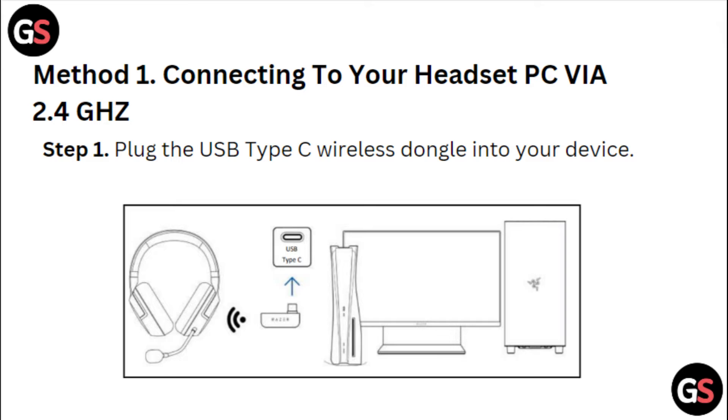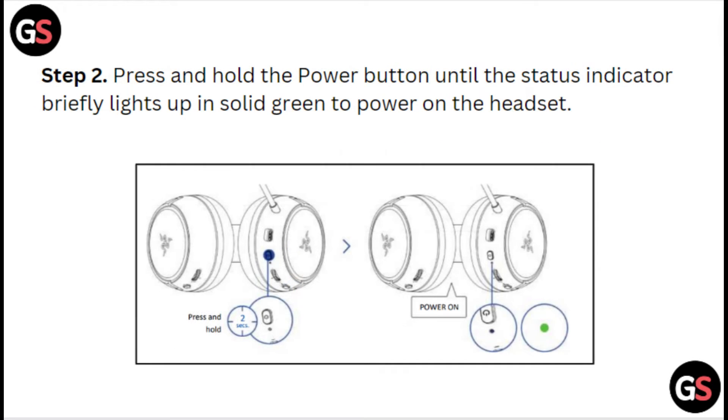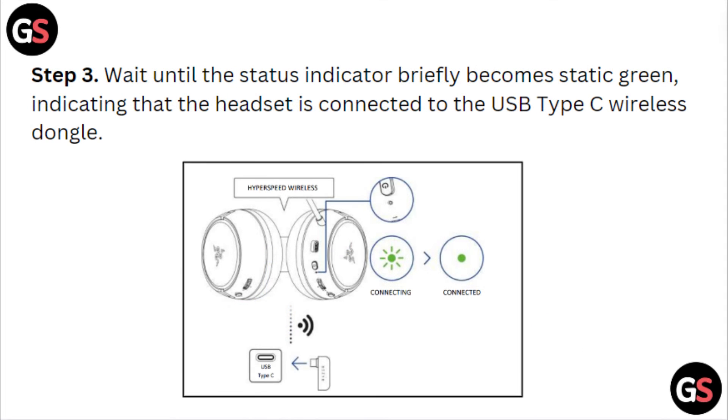Step 1: Plug the USB Type-C wireless dongle into your device. Step 2: Press and hold the power button until the status indicator briefly lights up in solid green to power on the headset. Step 3: Wait until the status indicator briefly becomes static green, indicating that the headset is connected to the USB Type-C wireless dongle.